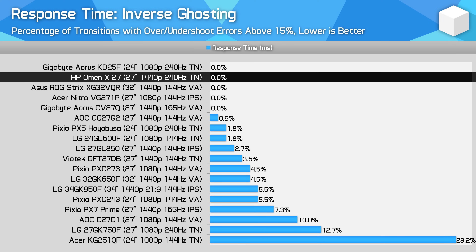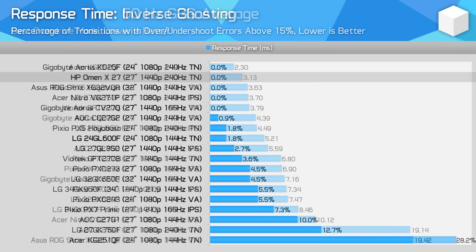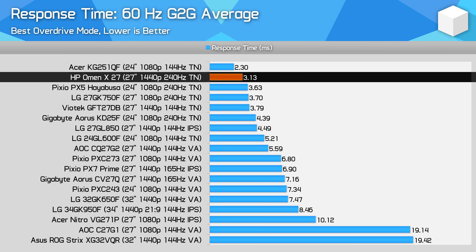Inverse ghosting is a non-issue with the HP Omen X27 at its optimal overdrive mode, though headroom is absorbed at lower refresh rates with increasing but still manageable overshoot. Even at 60Hz this is still a fast monitor with response times around the 3ms mark, which is impressive and makes it great for adaptive sync use — ghosting remains largely unchanged throughout the refresh rate range.